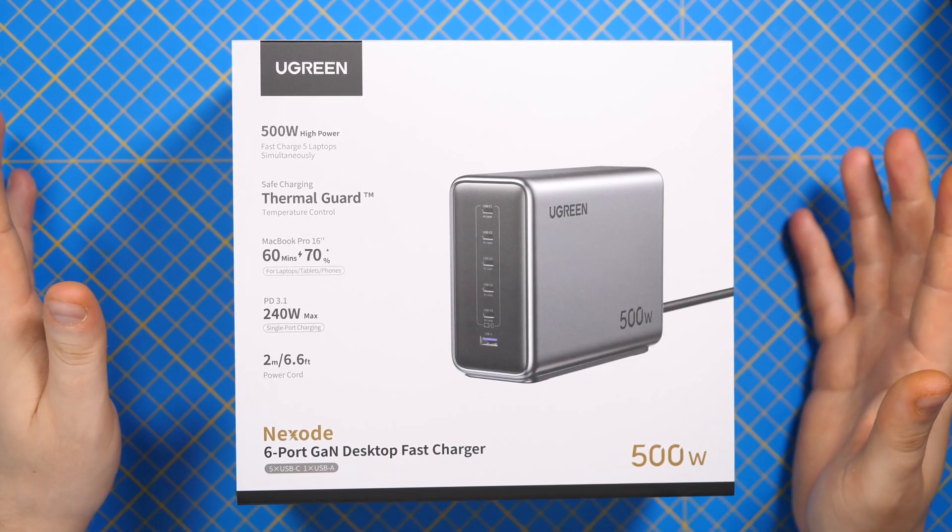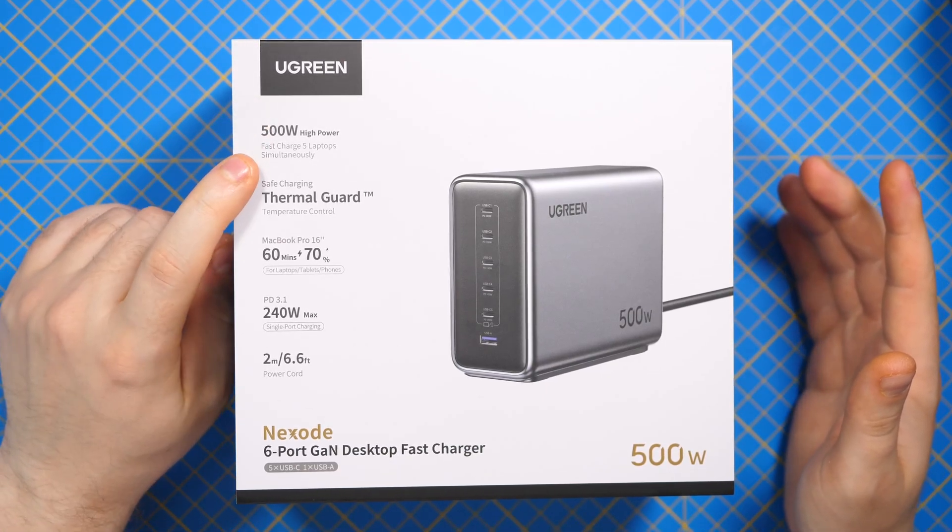Hello together, my name is Alex, welcome to my channel. Today we are checking out the Oogreen 500W charger.